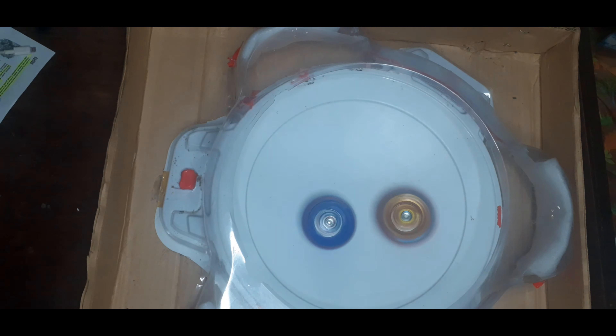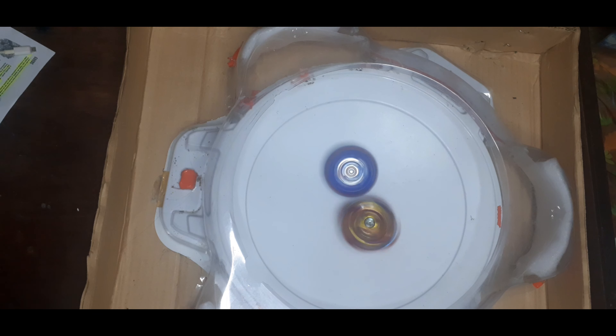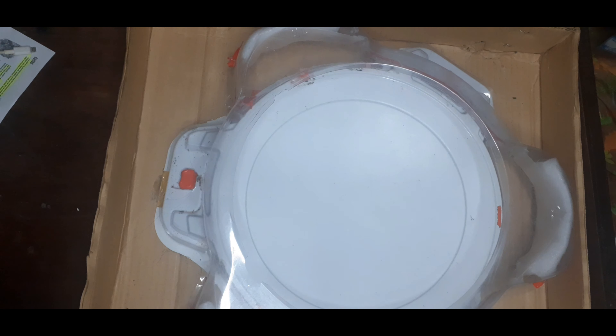Scraping or spin stealing happening. It looks like a tie — or maybe not. I was supposed to send something during that round.